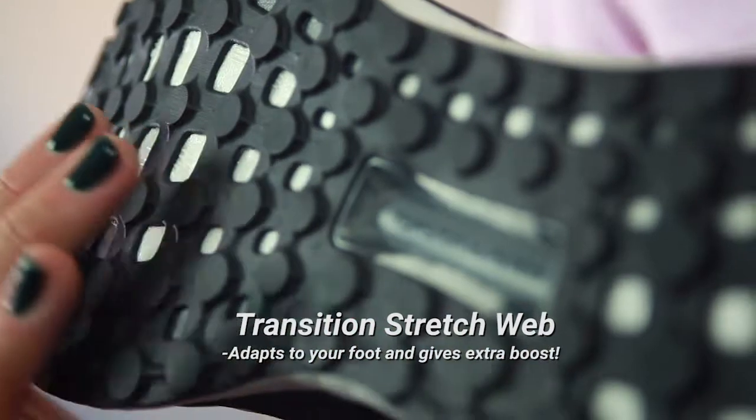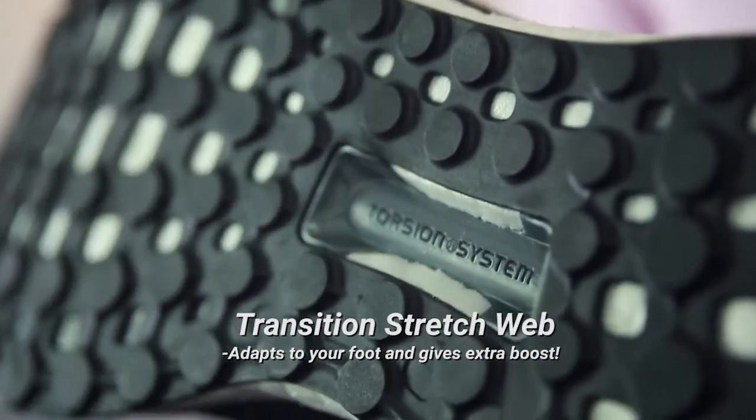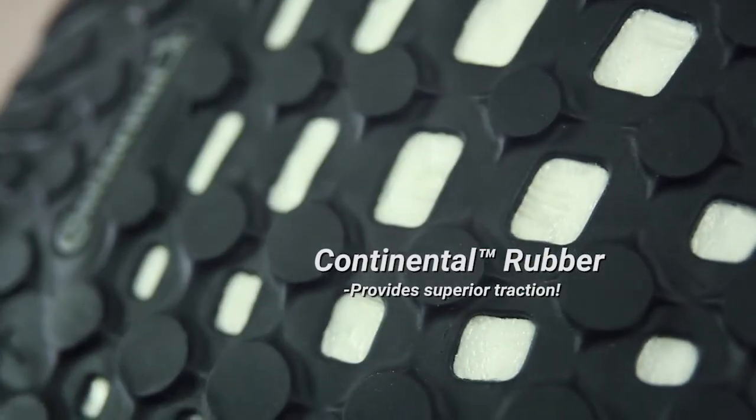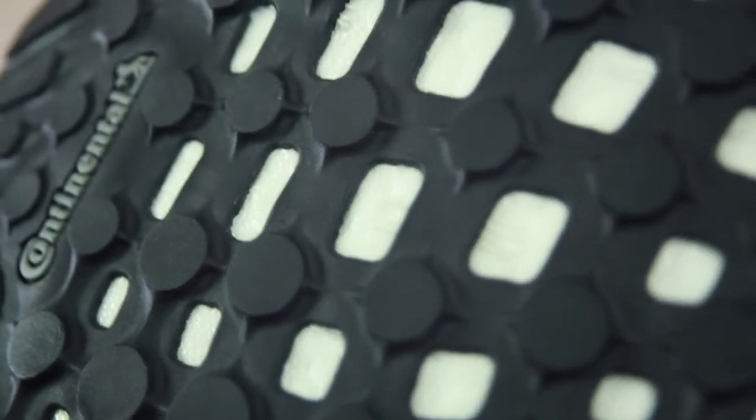Moving into the outsole — the outsole actually utilizes a transition stretch web pattern, which you see across the bottom of the shoe. It really adapted to my foot and gave me really good flex, and I could really feel the Boost. Adidas also uses continental rubber on the bottoms of their shoes. I'm sure you've heard of it — it's what they make tires out of. Well, this was amazing traction. I ran in the rain and I didn't slip once.